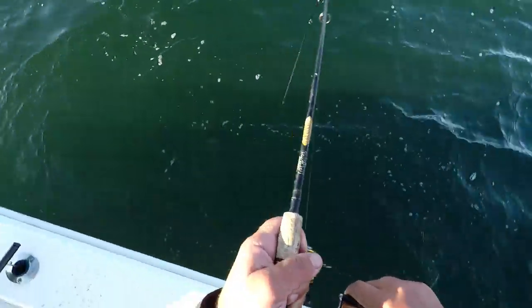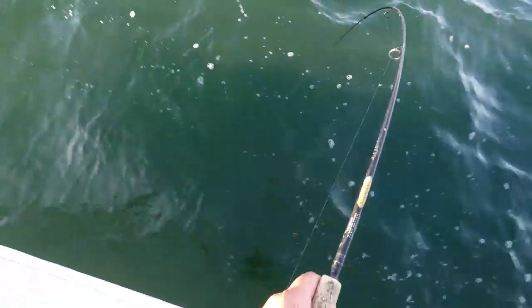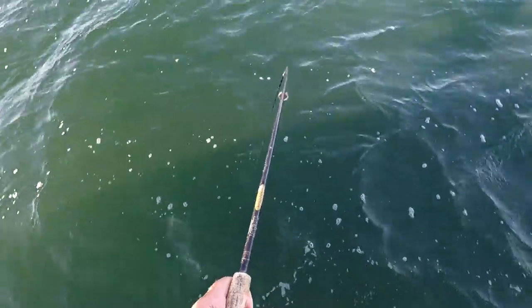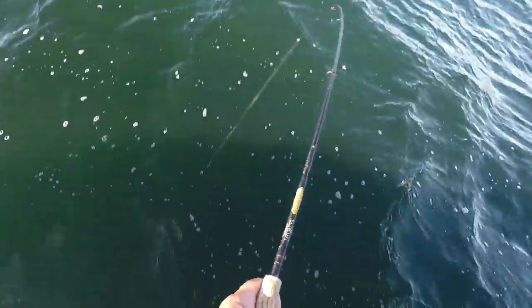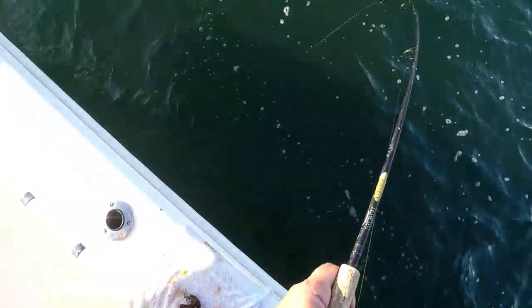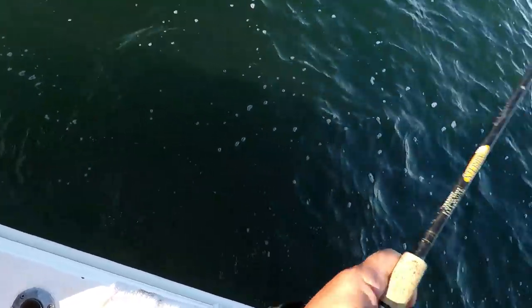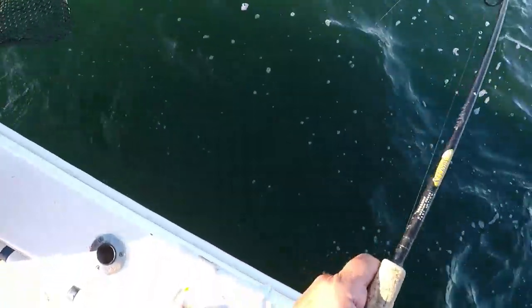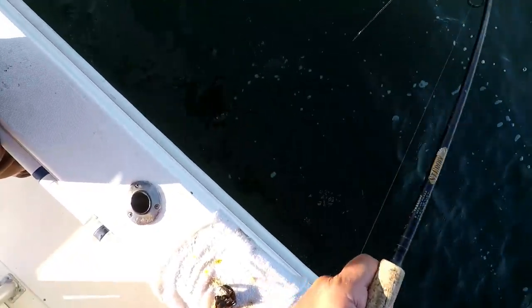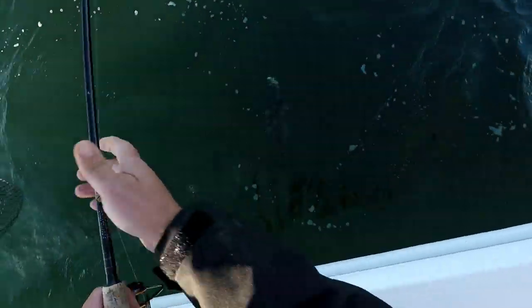Got a good one on. I have a really good one on — I may need a net on this one. He took a giant run and I barely budged him off the bottom. I've got that frayed line — the one I was worried about. I think he's got another run in him. I feel the weight on him and he's not foul hooked. He went right under the boat and I have the drag rather tight.